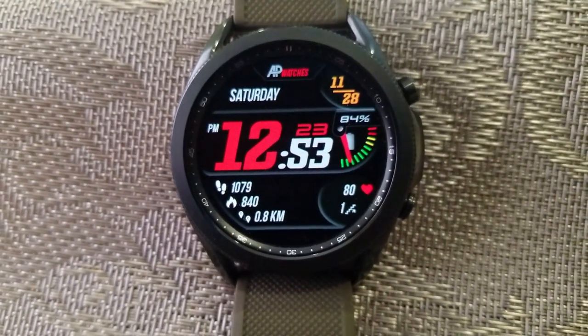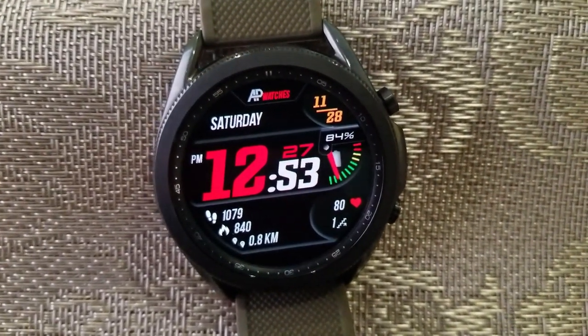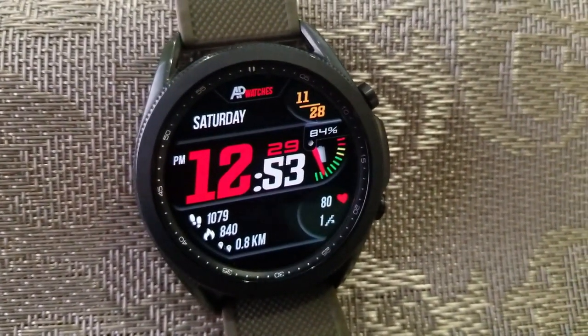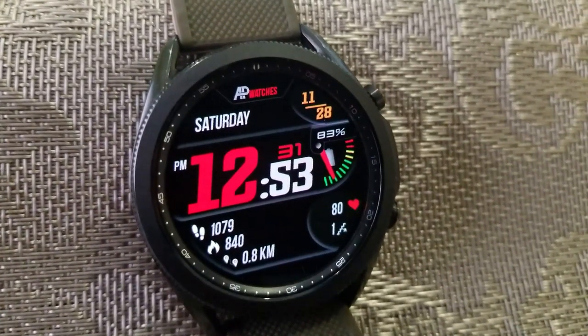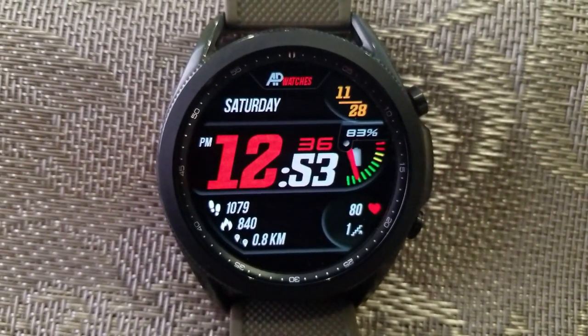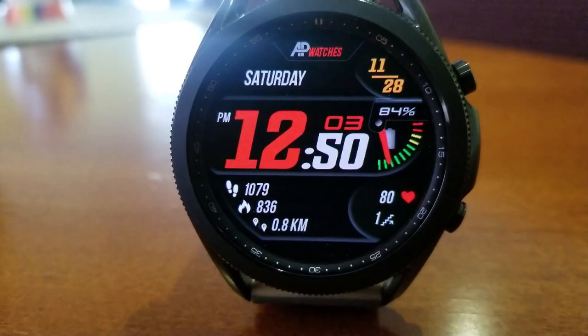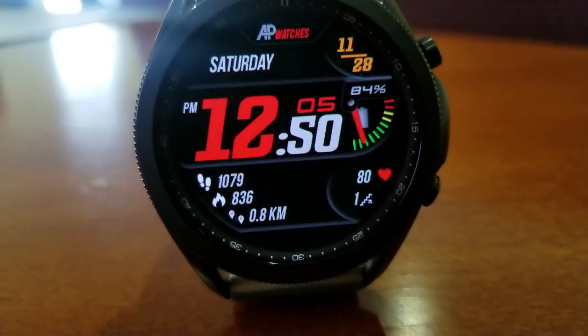Although you can't change the themes or colors on this one, it still comes in an attractive and colorful scheme with a mix of red, white, green, orange, and even some yellow highlights for your display areas as well as your icons. You also get a total of five app launchers pre-loaded on the face, with three of those being fixed — your schedule, health, and heart rate apps — and the remaining two shortcuts are customizable.